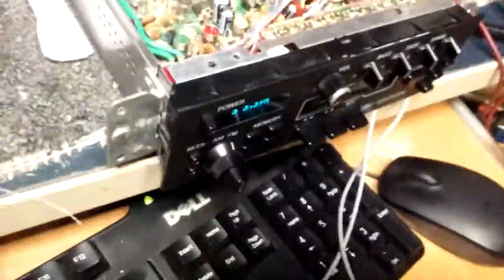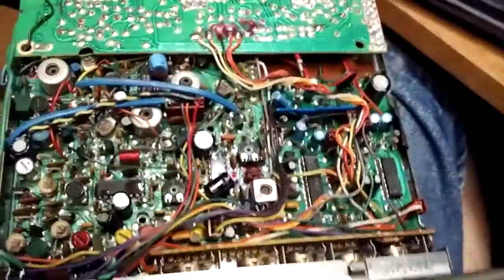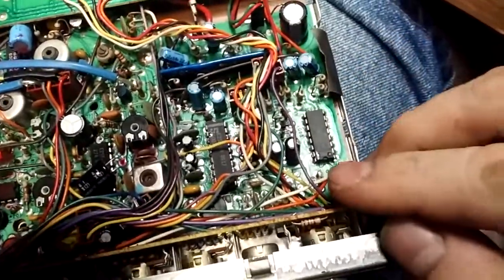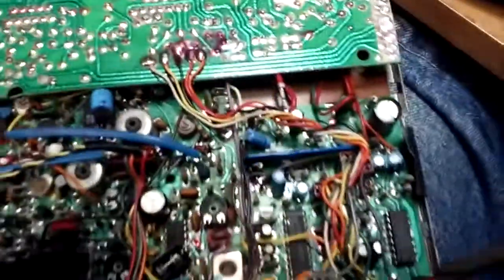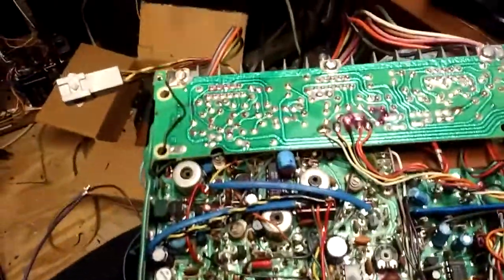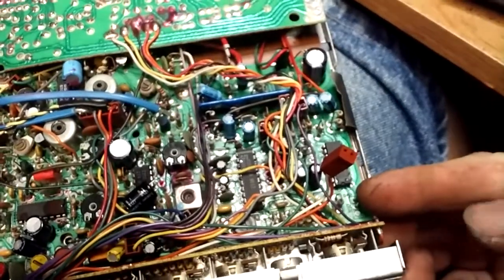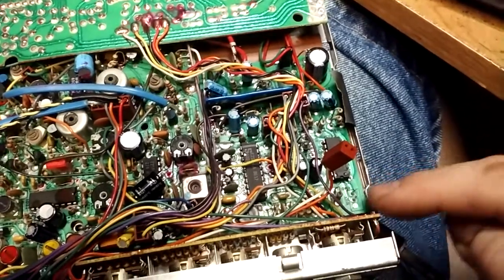I'll grab my parts unit to show an unmodified one. In stock form, this is just the top lid — if you've got it display side up, what you need to find is this connector right up here in the very corner. It's got an orange and a white wire in it. Orange is the left channel, white is the right channel.